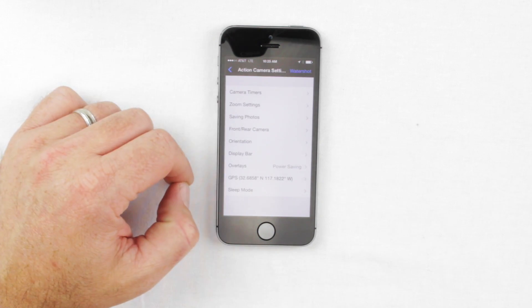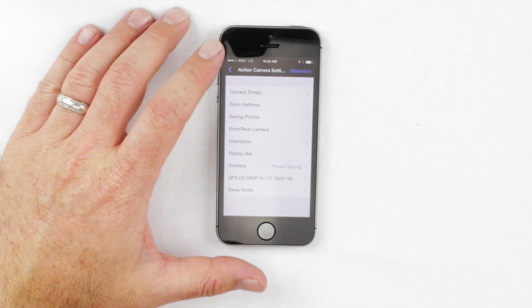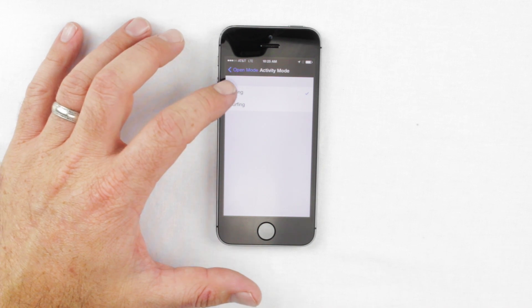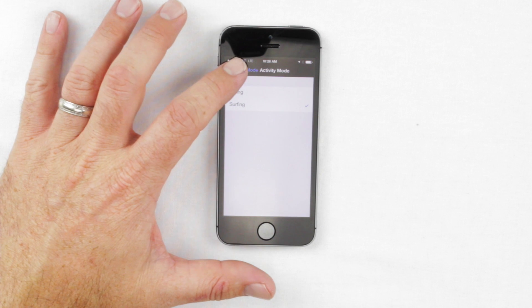There are also a few versions of sleep mode, and you can determine whether it saves your GPS location within the pictures. There's also activity mode — we have a diving mode and a surfing mode. The diving mode adds some additional features to the app, while the surfing mode is a little bit simpler.